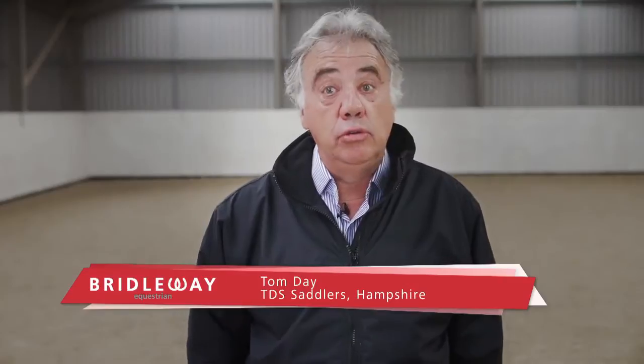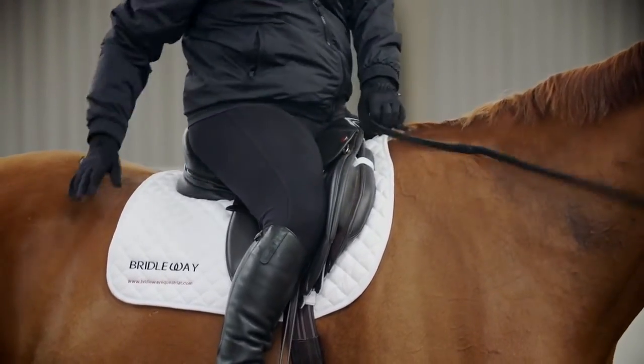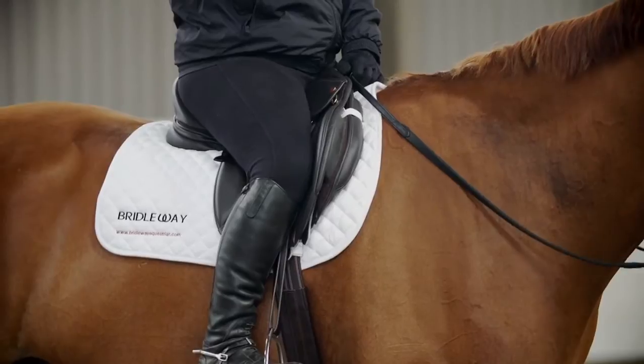If you're choosing a new or secondhand saddle, preferably this should be done by a professional. However, there are several things you can do in order to help the process and ensure you get the best possible fit.